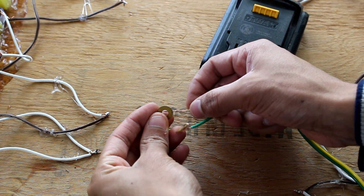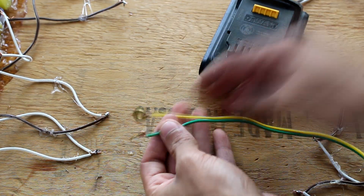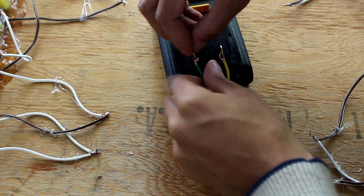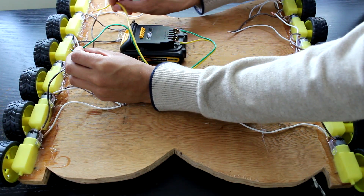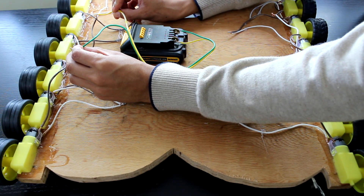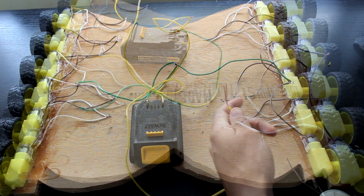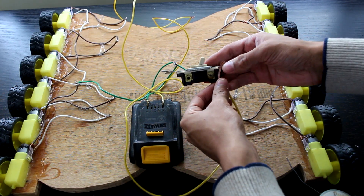Next we're going to get two long wires and attach them to these little brass washers. Basically we're going to use these to attach to our battery. I want to use a drill battery so I want it to be removable so I can still use my drill — so this was the best solution I could come up with. Now as you can see when I touch the wires to the set of motors, all of them spin.